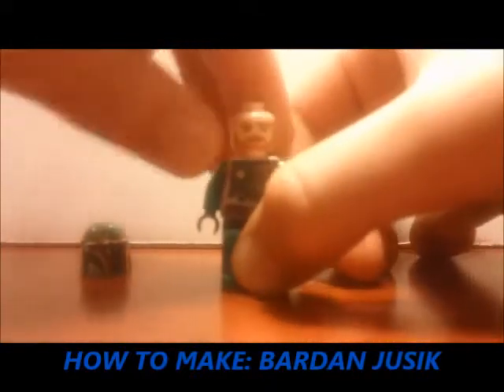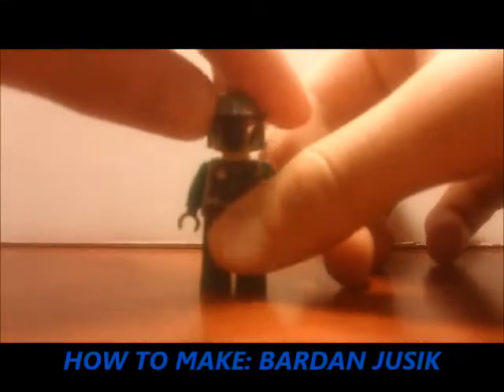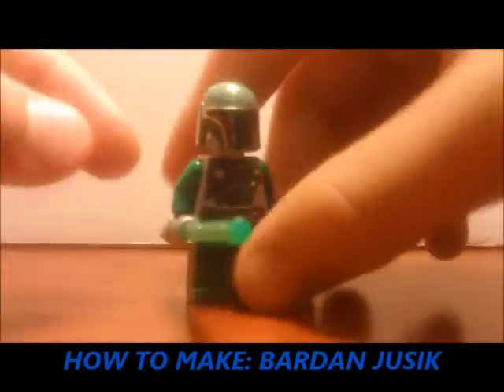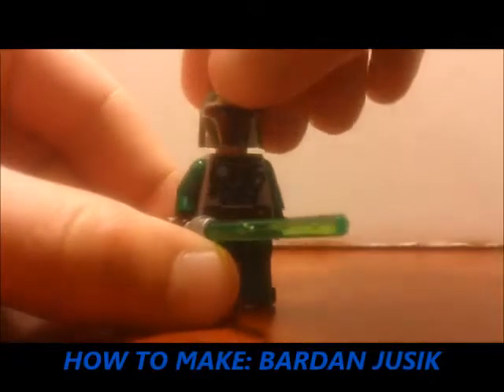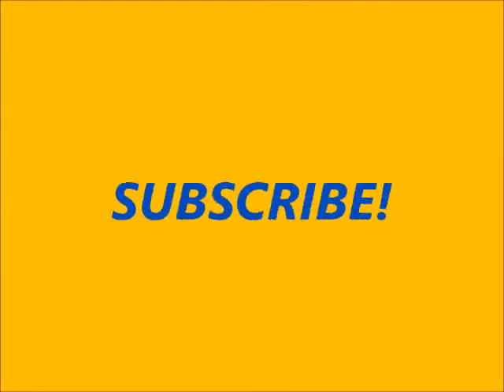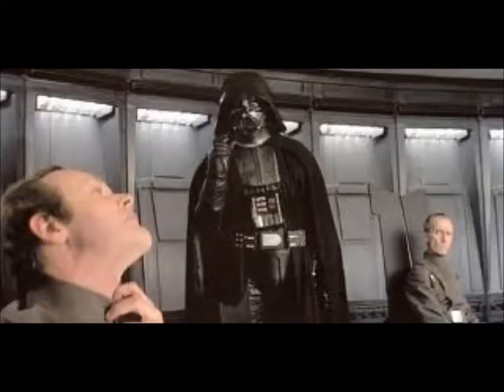Put any head on top of the torso, then the helmet on top of the head, and of course give him the lightsaber — and then you have Barna Juzic, your Jedi Mandalorian. Thanks for watching, see you next time here on the Brick Station. You can either subscribe or give yourself to the dark side!